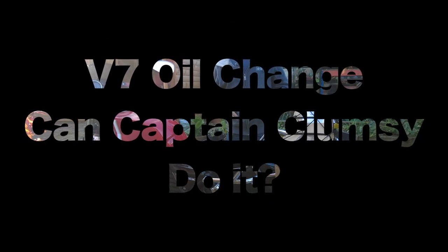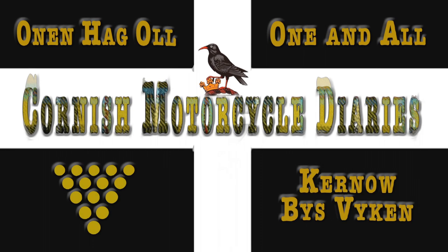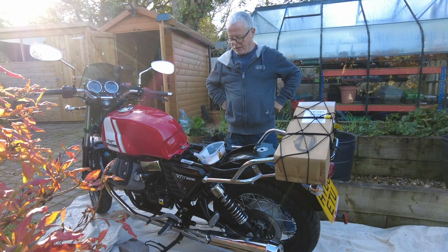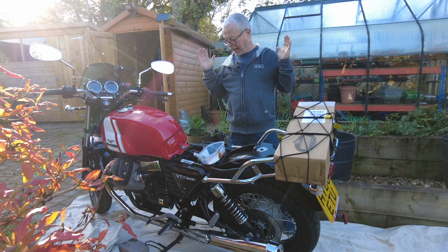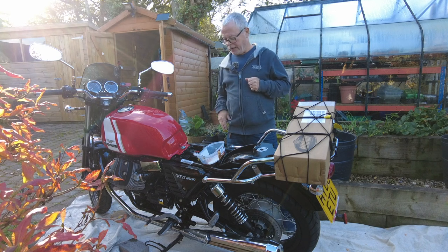Hello and welcome to another motorcycle maintenance vlog on the Moto Guzzi V7 Special. Today we have various jobs in hand. I've already started because one of the jobs is draining and refilling the oil and putting a new oil filter in.